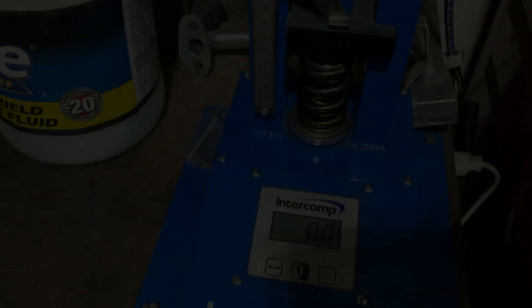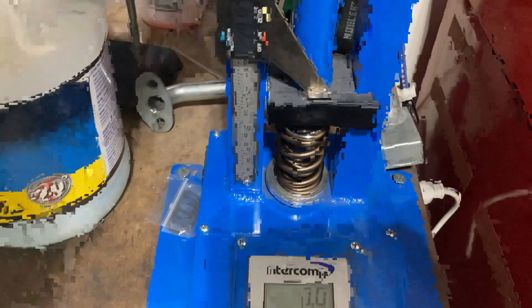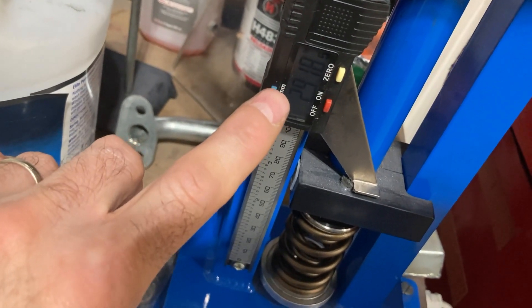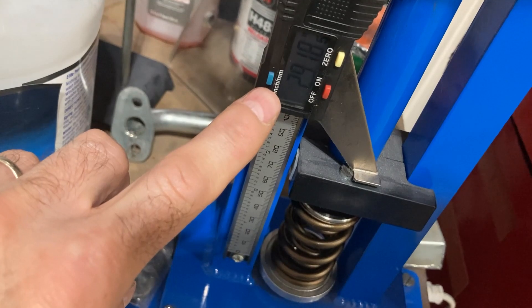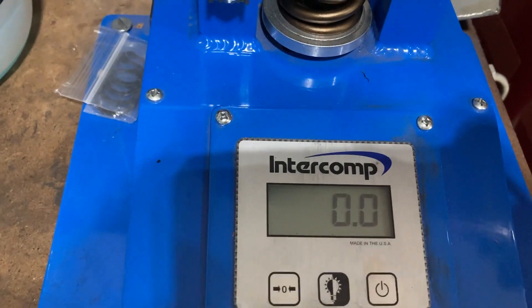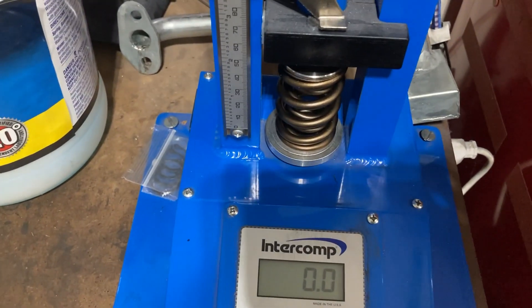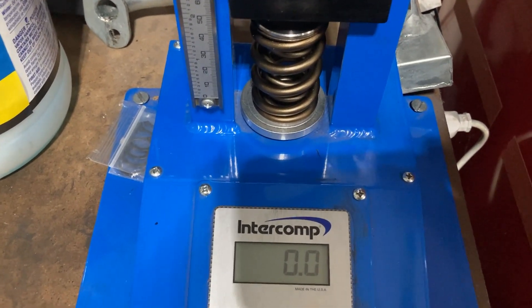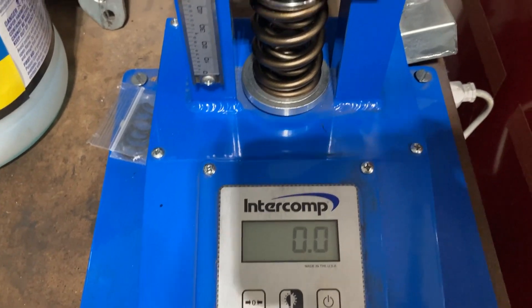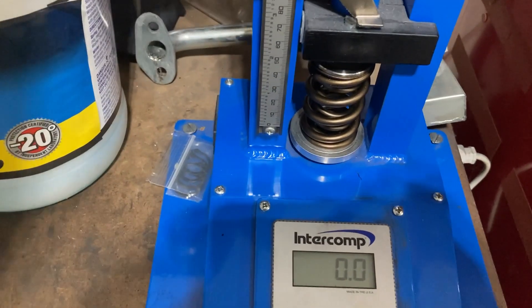This is my Intercomp valve spring pressure tester. The current install height is sitting at 2.918 inches because it's not touching anything yet. I'd really like to see around 250 to 260 pounds seat pressure on this valve spring and somewhere around 625 to 630 pounds open pressure, at the correct distance from coil bind.